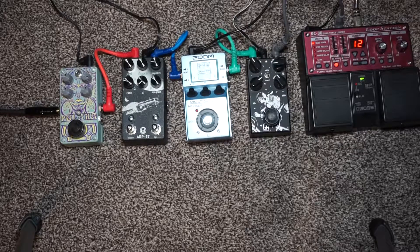Hi guys, this week's episode I want to share with you a trick to help you get the perfect guitar tone. What I have set up here is most of the rig I use to jam and record and demo at home.